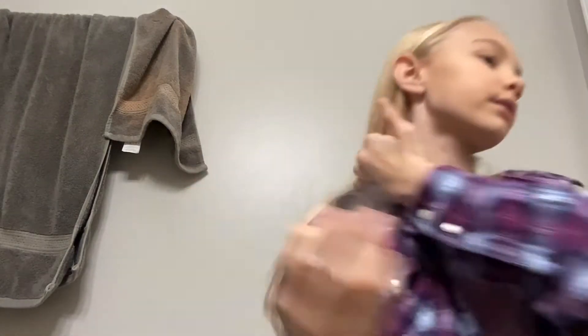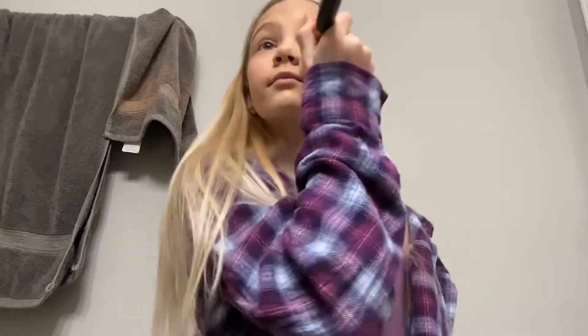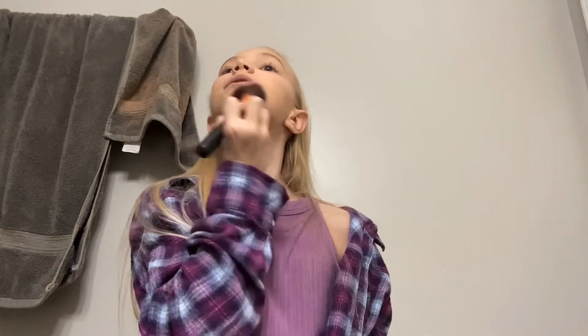Now that the foundation is on, I'm gonna take a blush — yes, it's from the dollar tree, it's by LA Colors. Dollar tree really only sells LA Colors and Wet and Wild brushes. That seems like a good amount of blush.